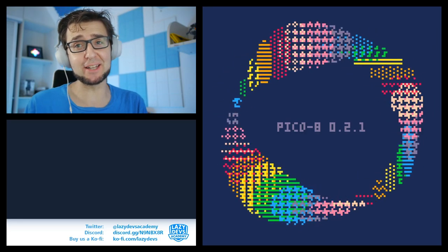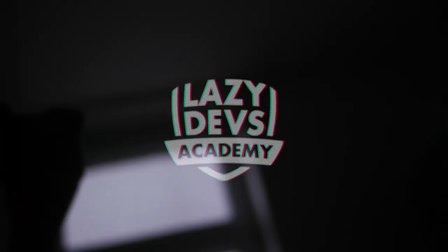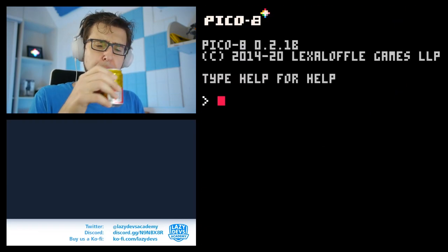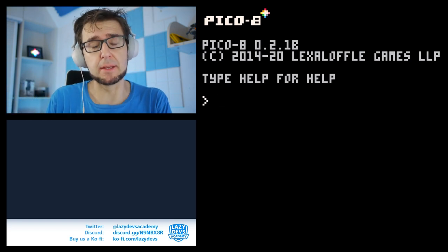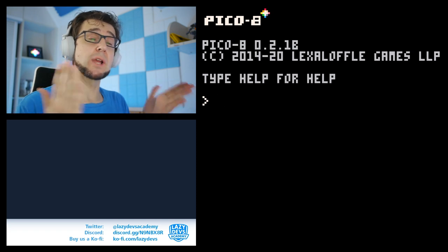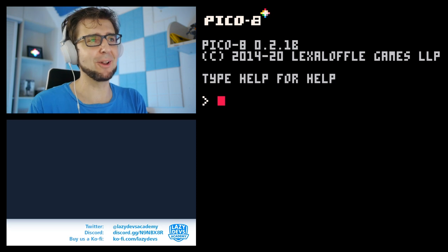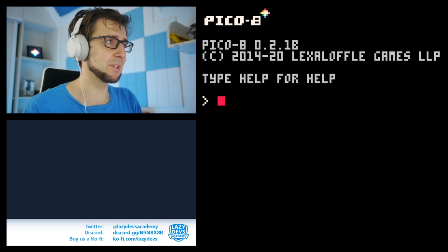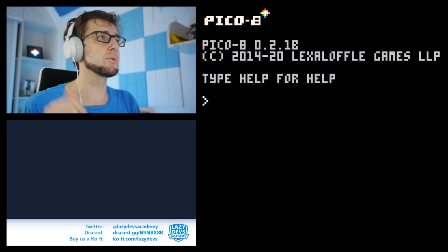Today we are going to be looking at a new Pico 8 version — it's 0.2.1b. Hi, I'm Christian. Welcome to Lazy Dust Academy. Today we're looking at a new version of Pico 8. It just came out, or it came out quite a long time ago, but I waited for the reviews to settle. There's probably going to be a C coming out soon, so this is 0.2.1b.